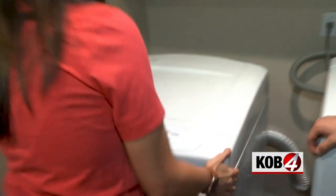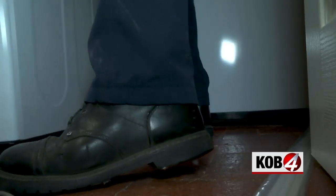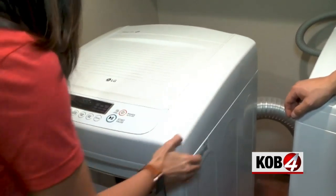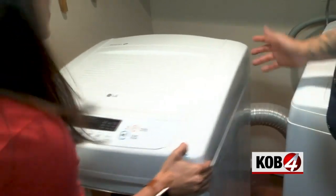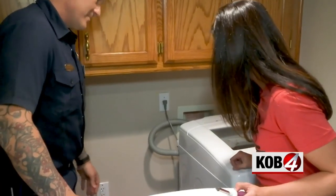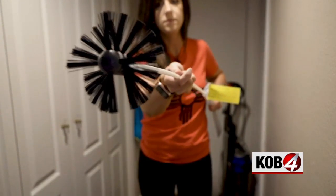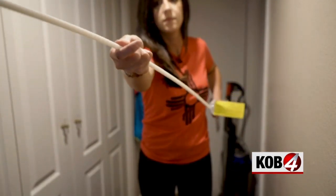Back inside for the last project: dryer vent time. Myers recommends cleaning your dryer vents at least once a year. You can pay a pro for about $100, or you can DIY it. First, disconnect the duct from the wall — look how dirty that is! You can find a dryer vent cleaner at most home improvement stores. I got this kit on Amazon for $30 — the Lint Eater.